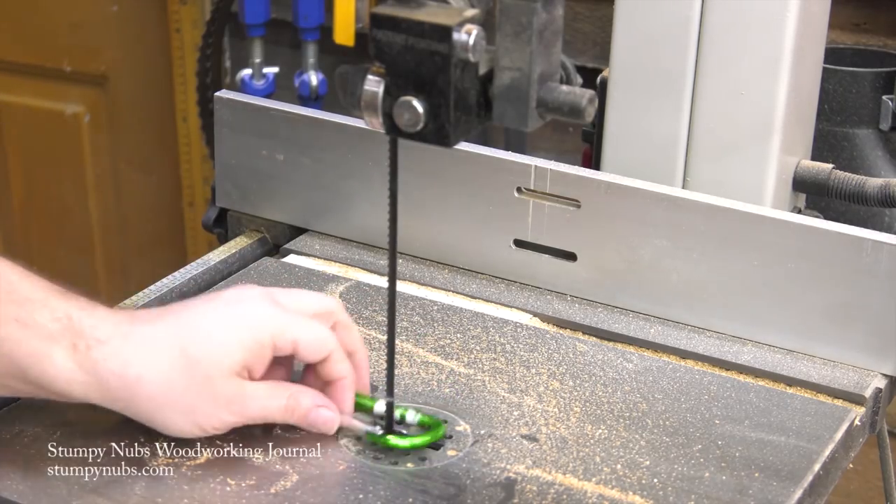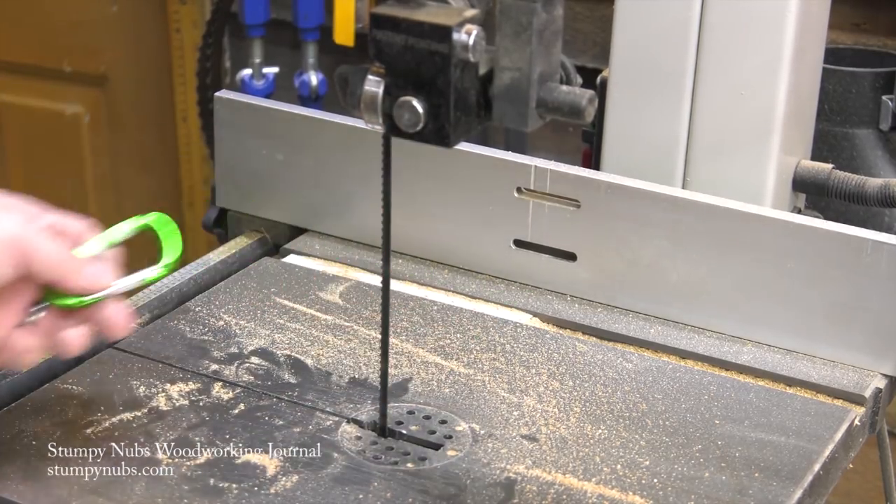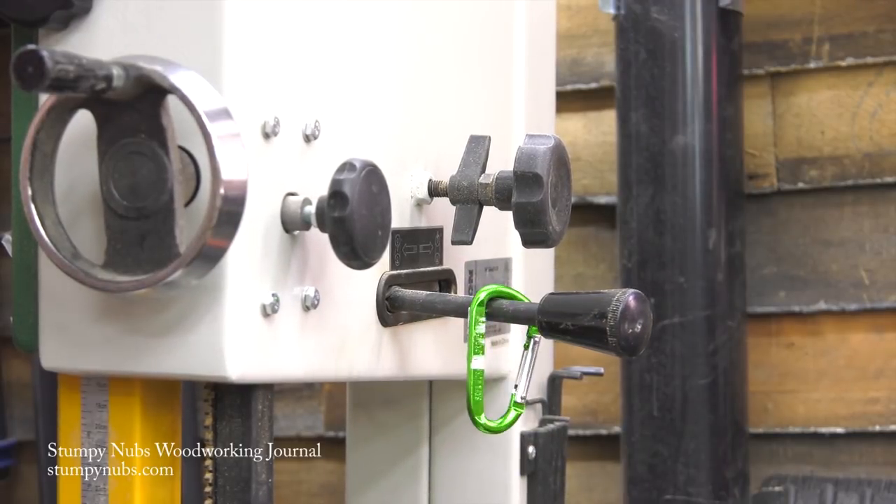Because it clips around the blade, I can't help but notice it when I want to use the saw. It comes off and goes back on the handle, and I never forget to reset the tension anymore.